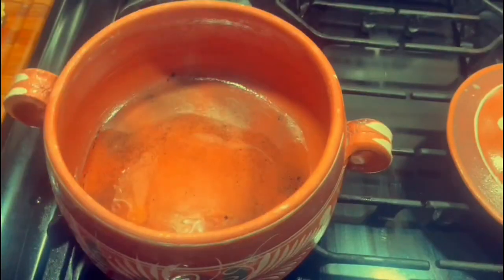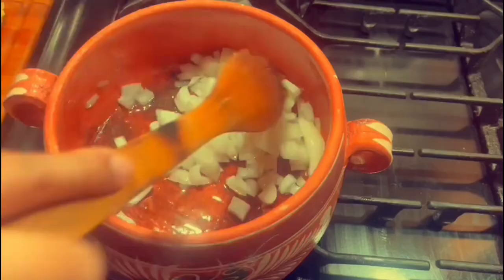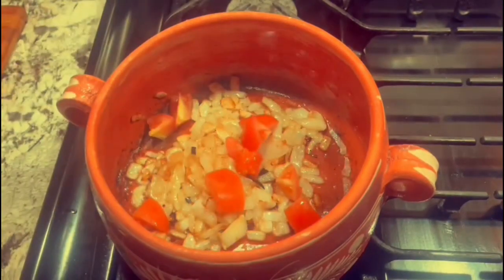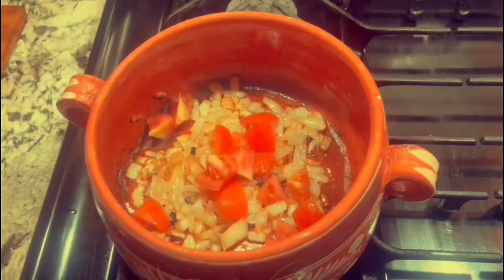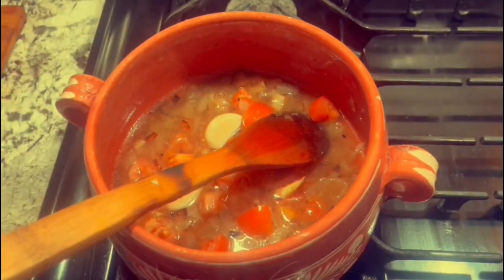Let's start off by making our aloo chicken ghost. First, I took some oil and cooked my onions until they turned a light brownish color. I then added my tomatoes, my garlic, and my ginger, and added some water after that, stirred that around, and let that cook for a bit.